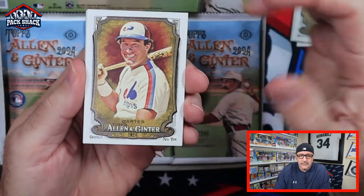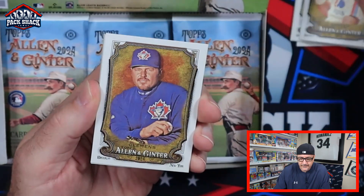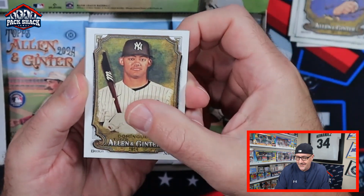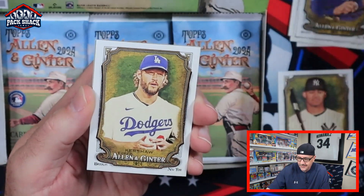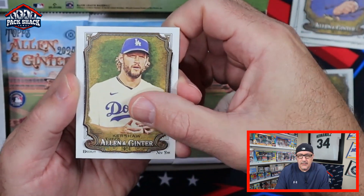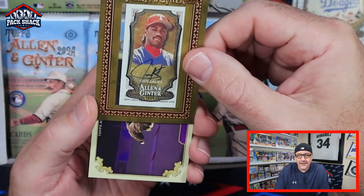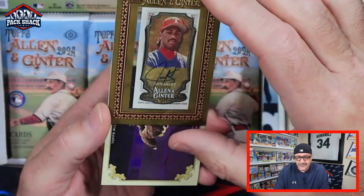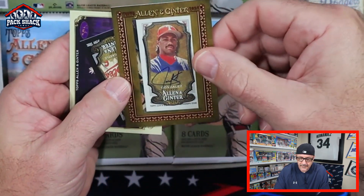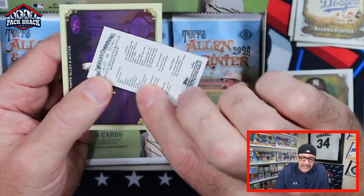We got the Kid — Gary Carter in the old sweet Expos uniform — Roger Clemens, Jason Dominguez rookie, Clayton Kershaw. What's this — putting all the hits right on top? Juan Gonzalez autograph on a mini! And then we got Ryan Mountcastle in a black mini.